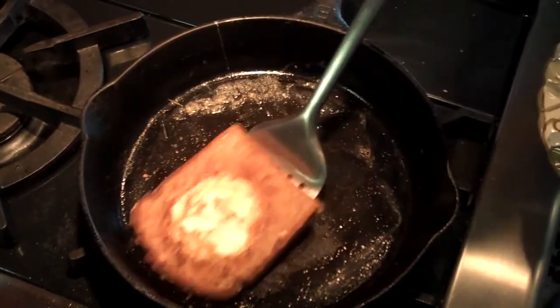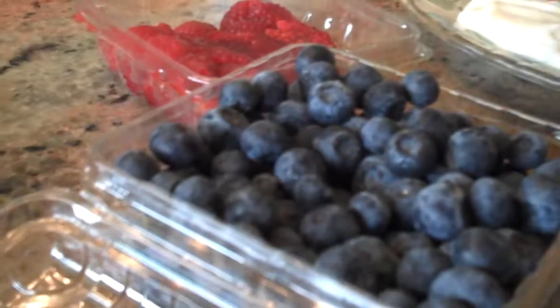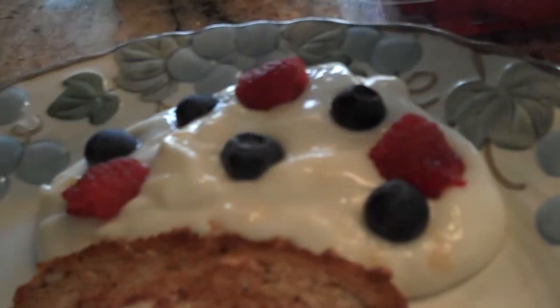And once the egg's hard enough to eat, put it on a plate and throw down a little bit of yogurt. I like to decorate the yogurt with berries — blueberries or raspberries. And voilà!